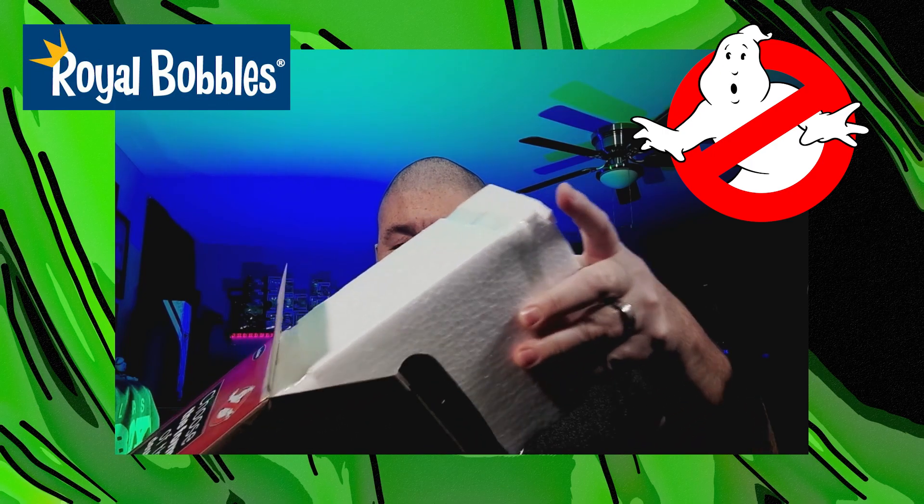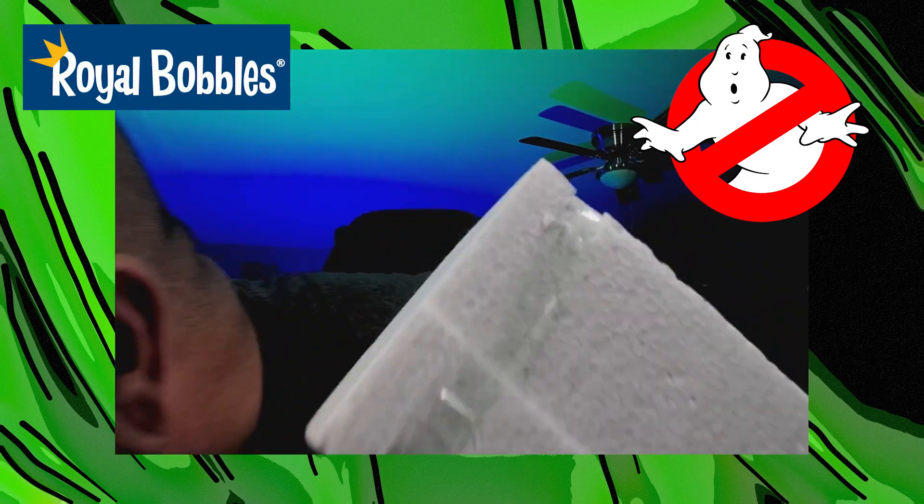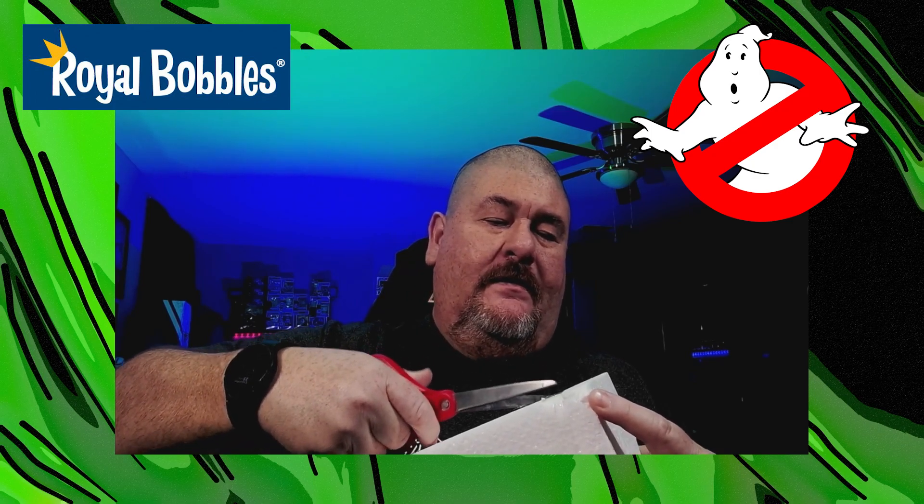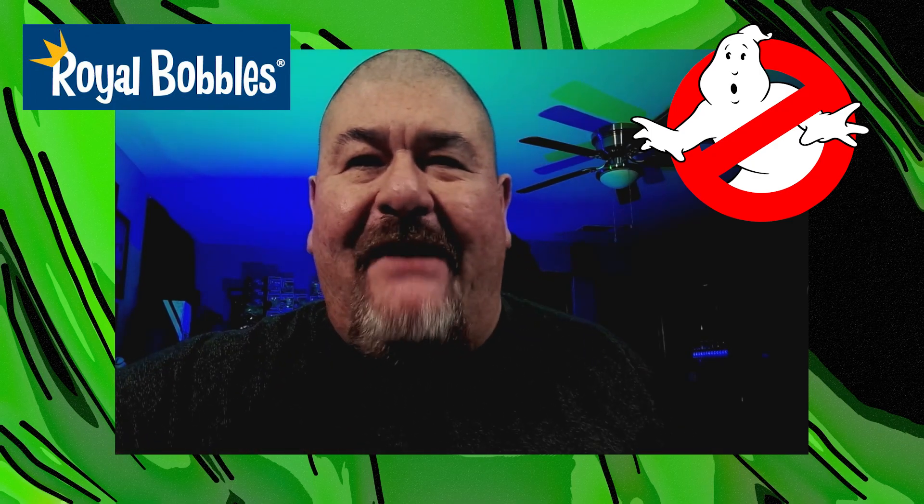All right, let's open it up. You guys all know, Royal Bobble's packaging — they always have great packaging. Pop it open. And I should know better now — grab the scissors. Before I do this... I don't know why I forget. I always forget.